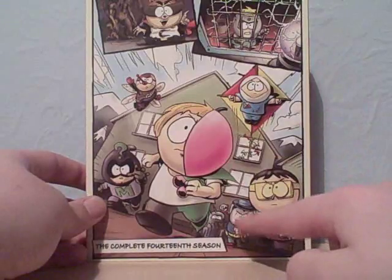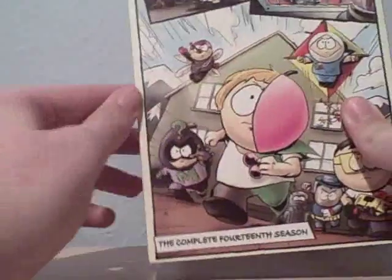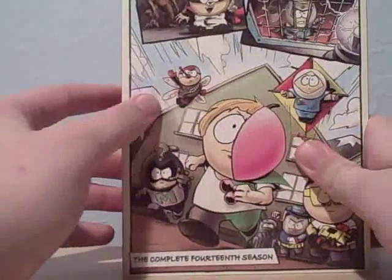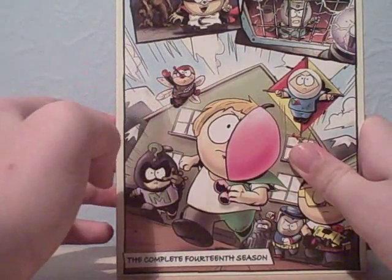Stan as Toolshed, Token as Tupperware, Timmy as Iron Maiden, Kenny as Mysterion, Kyle as the Human Kite, and Clyde, I think it is, as Mosquito.